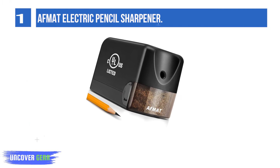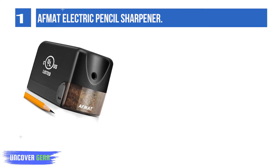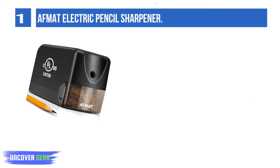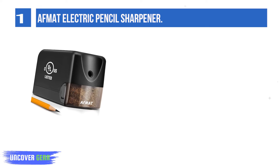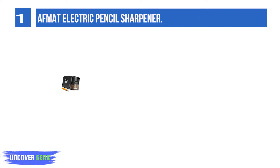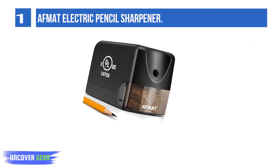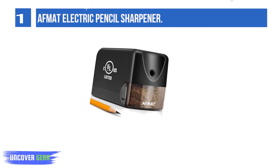List number 1: Ofmat Electric Pencil Sharpener. This heavy duty electric pencil sharpener is a must for teachers or anyone who has heavy use on pencil sharpeners. With an upgraded stronger motor, this electric pencil sharpener can sharpen over 10,000 times — in only 3 to 5 seconds with ease. You will get a sharp and beautiful pencil point each time.